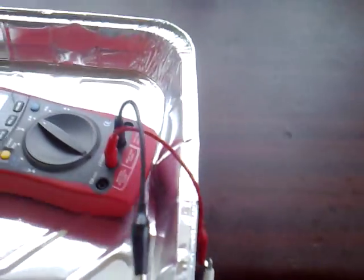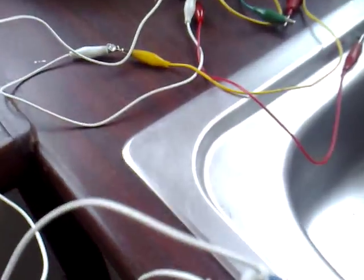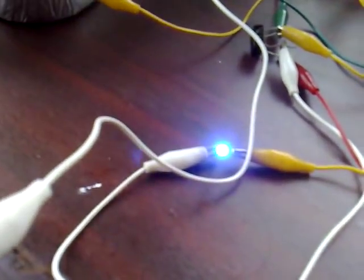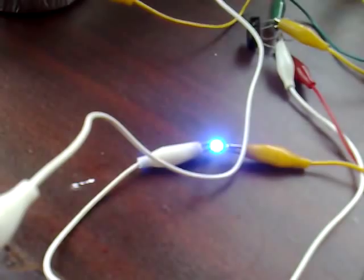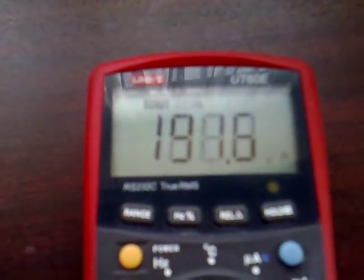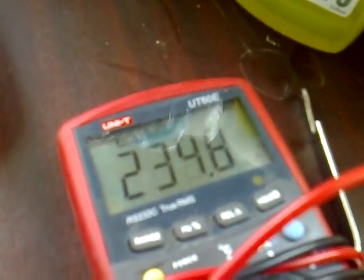Now adding a second circuit, the same as the first, connected to the second cap which is the 25 microfarad. There's no physical connection between these caps — they're just in the one package — and the LED has increased in brightness again. The amp draw of the new circuit is 190 microamps, and the first circuit has now gone up to 216 from about 14 microamps.